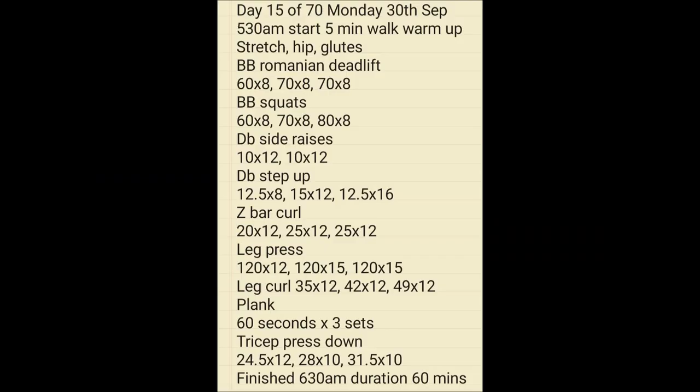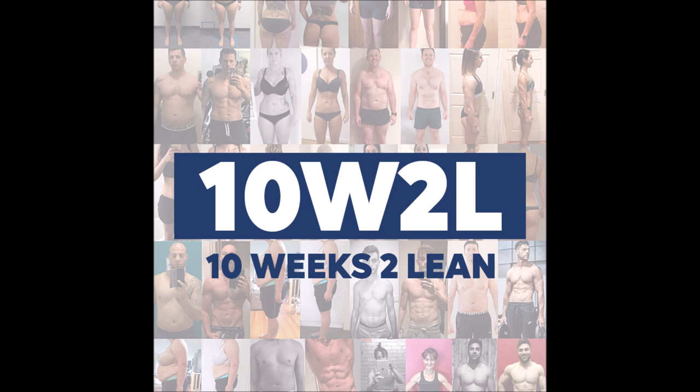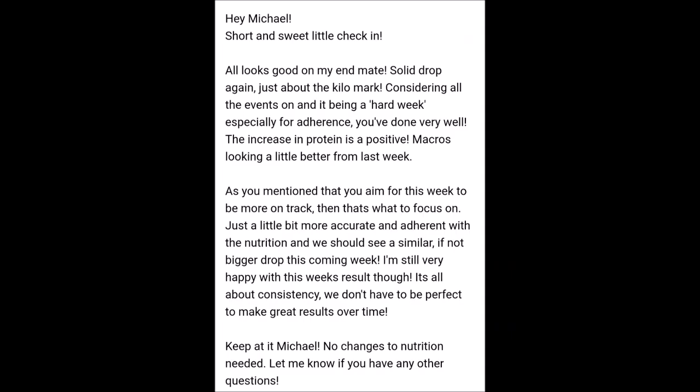Day 15 workout — another Monday, 5:30am start, working on legs, arms, and abs. The number one thing with any program is working with a professional coach or an accountability group. This was the '10 Weeks to Lean' program by JPS Health and Fitness. Checking in with my coach — he said: 'Hey Michael, short and sweet check-in. All looks good on my end, mate. Solid drop again, just about the kilo mark, considering all the events on and it being a hard week.' So I lost one kilo in the second week.